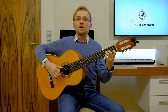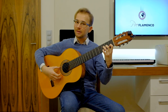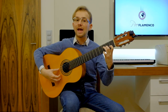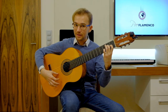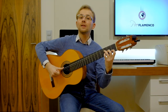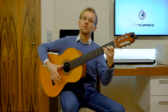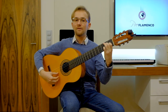Playing the compass on the guitar while counting aloud: 1, 2, 3, 4, 5, 6, 7, 8, 9, 10, 11, 12 — repeated for several cycles, with accents on beats 3, 6, 8, 10 and 12.